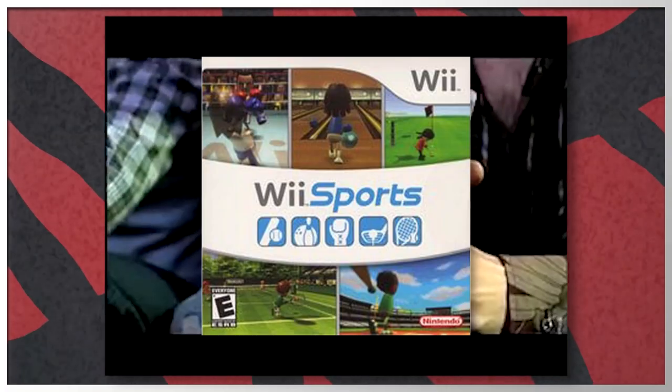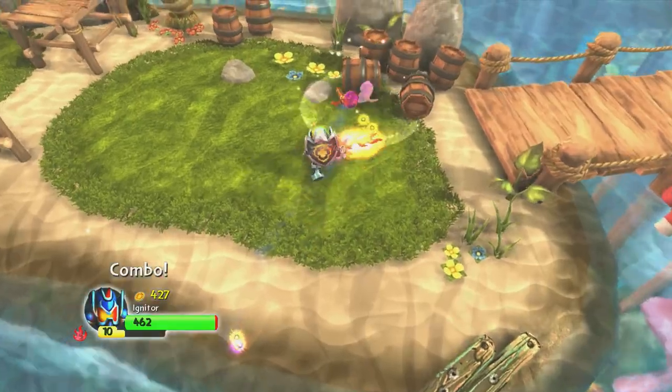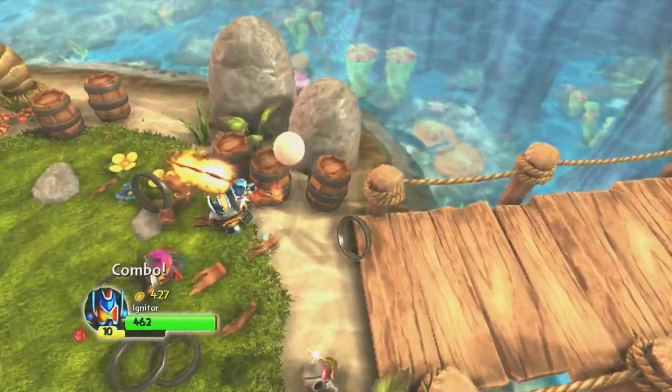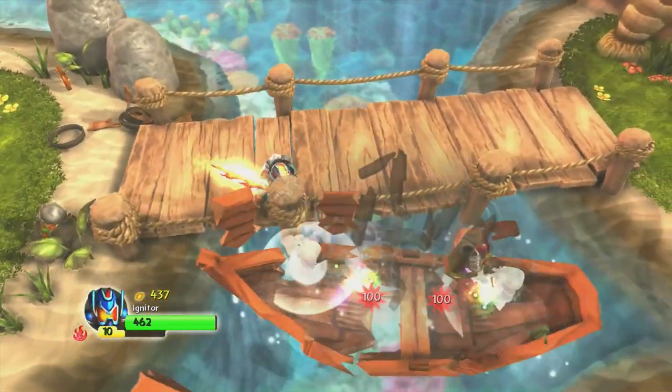The Wii was the hottest game system back in 2007. The pack-in game Wii Sports made the Wii a must-own system — even your grandmother had one. Skylanders was supposed to be a Wii exclusive when the franchise debuted, but was decided to be released on other consoles as well.